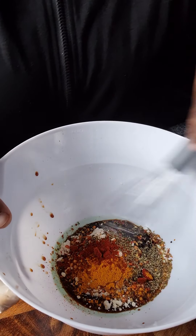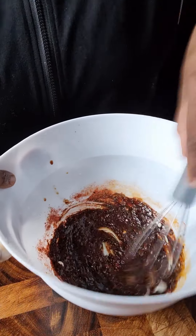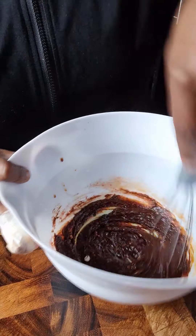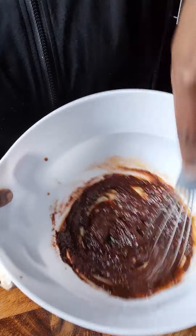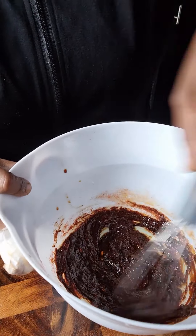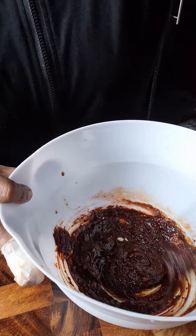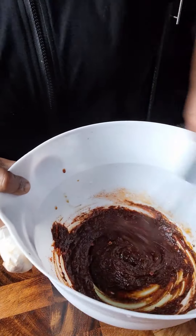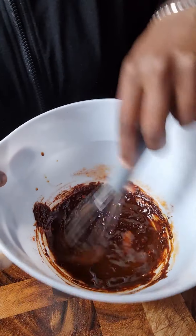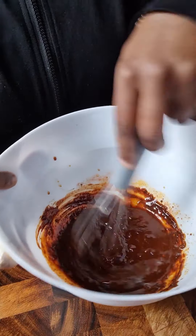Now we're gonna mix the ingredients until it forms into a smooth paste, like so. I'm gonna add in a splash of water — about two tablespoons — to make it a bit thinner. No more than that, you don't want it too runny.